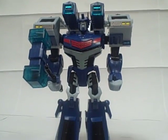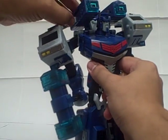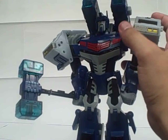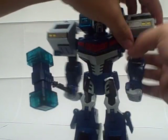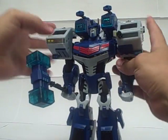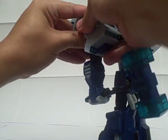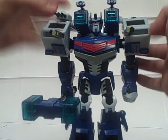He has the same armaments in robot mode as he did in carrier mode. You can flip this up and deploy these guns up here. If you wish, you can pop these machine guns out on his shoulders — they're kind of a pain, very tight joints. And you can also open up the canopy and give him even more shoulder guns.